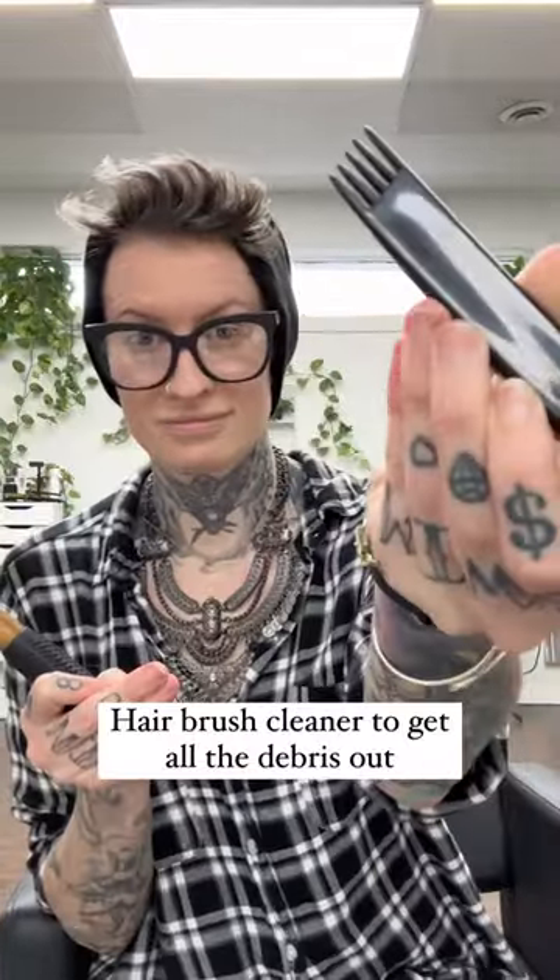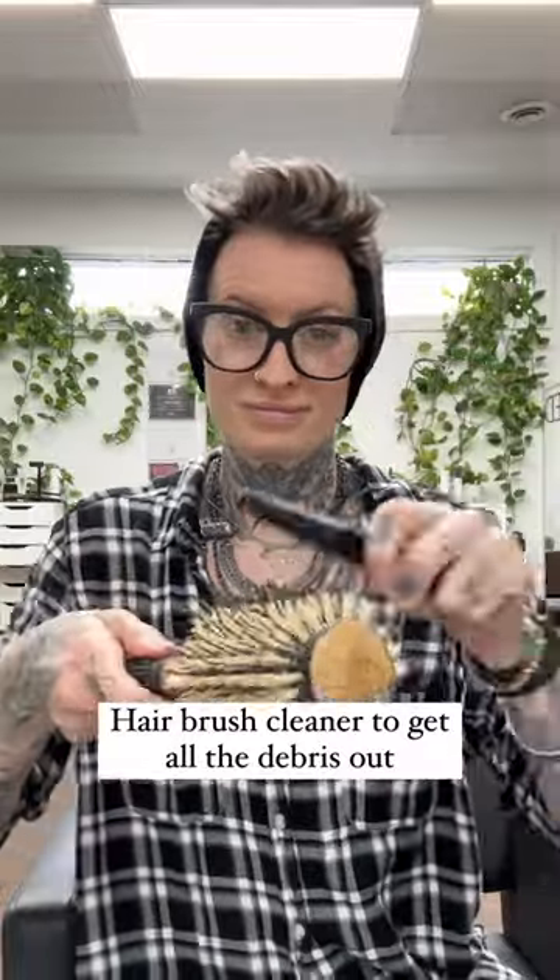You're definitely going to want to invest in a hairbrush cleaner. They just make sure to get everything out of your brush without damaging your bristles. Not only are you removing hair with your brush cleaner, but that dust you might see every once in a while is actually skin cells — so you want to reach for your alcohol or your brush soak.